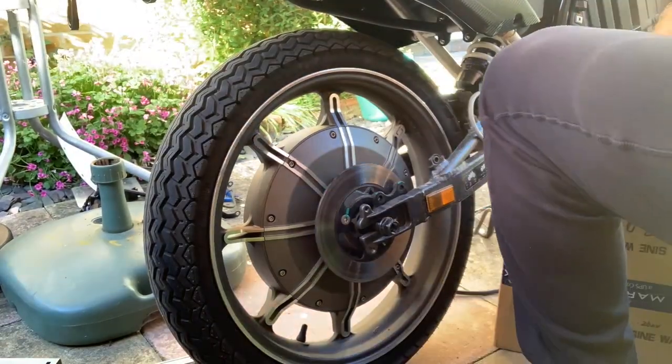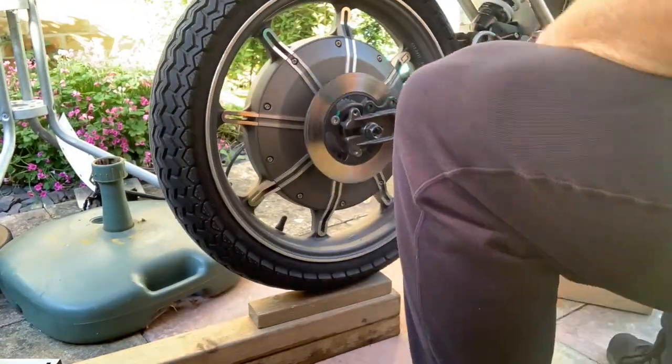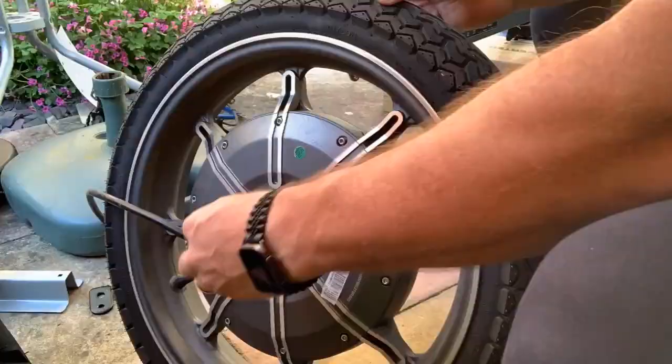I release the rear wheel nuts, making sure the cable ties have been cut. I then have to support the bike and remove the rear wheel.